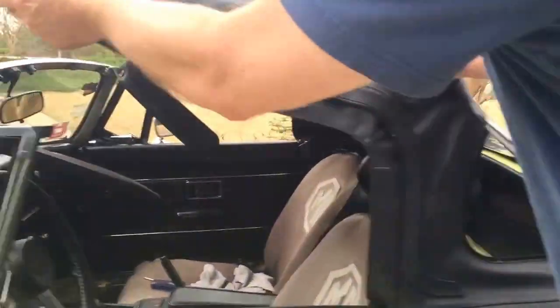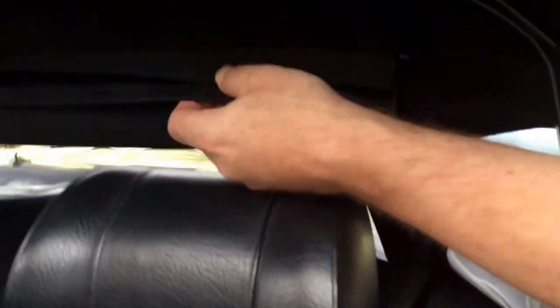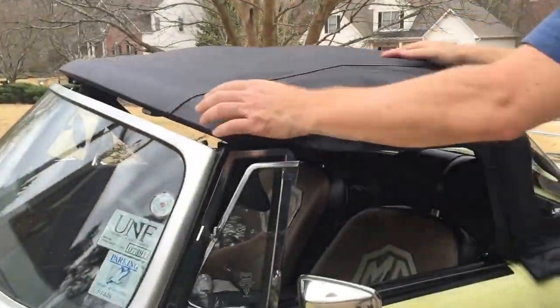The thing I really like about it — come here and look at this — in here it has Velcro, and I'll put that on that bow right there when I'm done. Got to let it stretch out a little bit. It's a little warm today, so I'm going to let it stretch out before I latch it in.